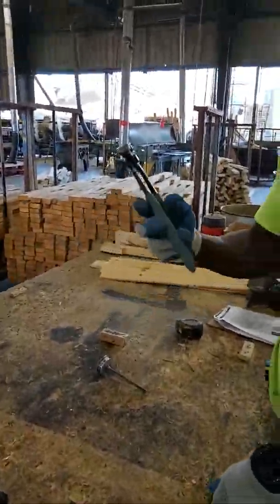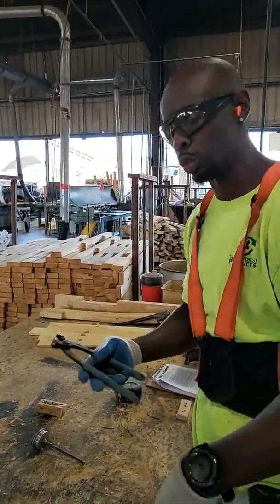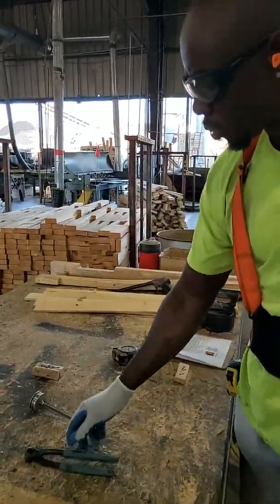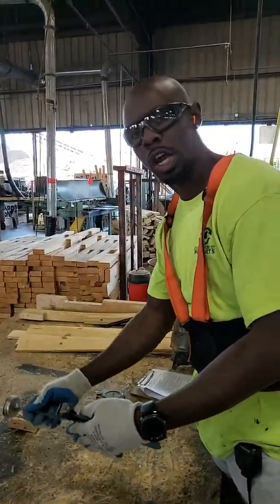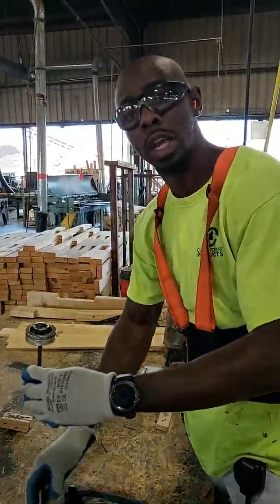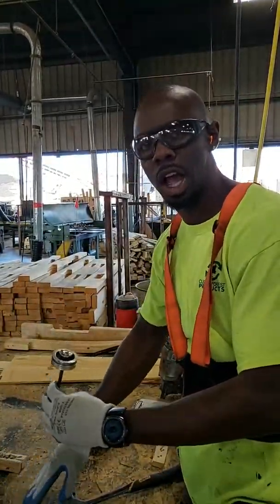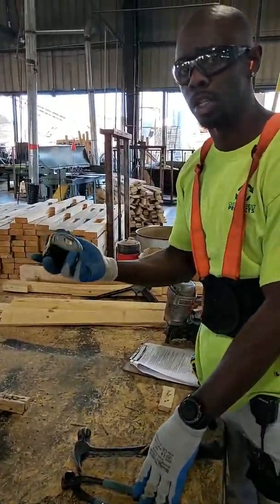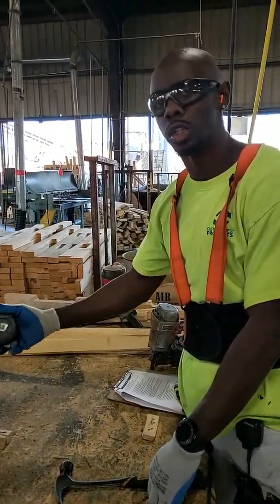This is a nail clipper. This is used for when we have nails that are outside of the pallet, which are called shiners. We use this to cut them because some customers don't allow shiners. This is a nail puncher — sometimes the nail clipper can't be used in the middle, so we use this, placing it on top of a nail sticking out inside the pallet to push it down. And this is a tape measure, used to measure the pallet size and make sure the boards and runners are right.